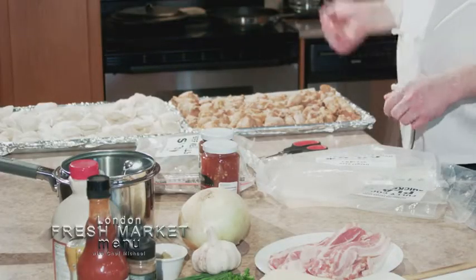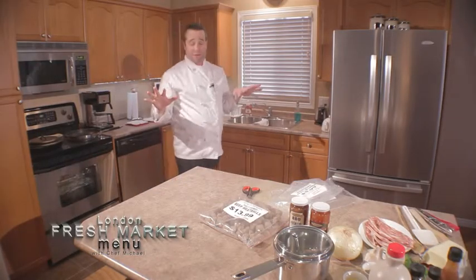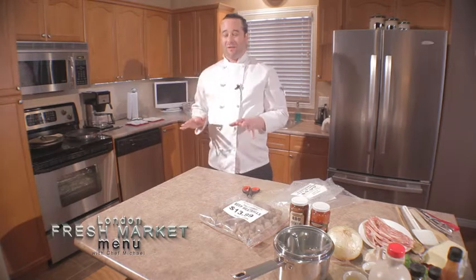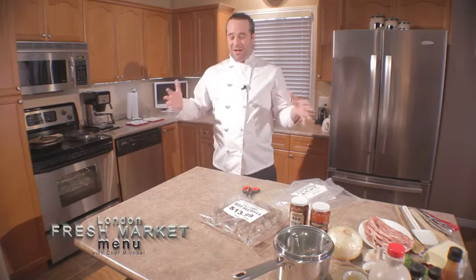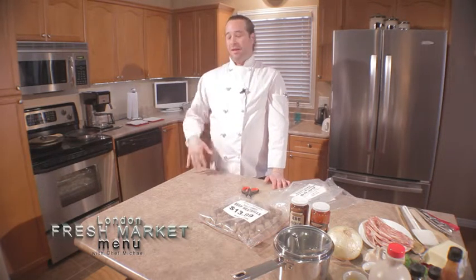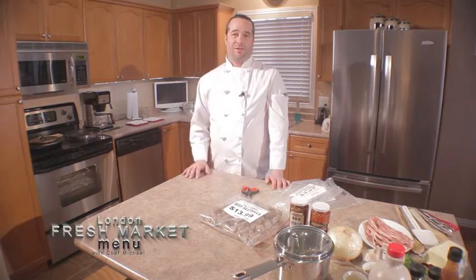We've got our pierogies and our chicken wings ready to go in. Since we're at 350, we don't have to hover over the oven all day long. About halfway through the cooking time — probably about 12 minutes in — we're going to flip them around just to make sure the cooking stays even all the way through.